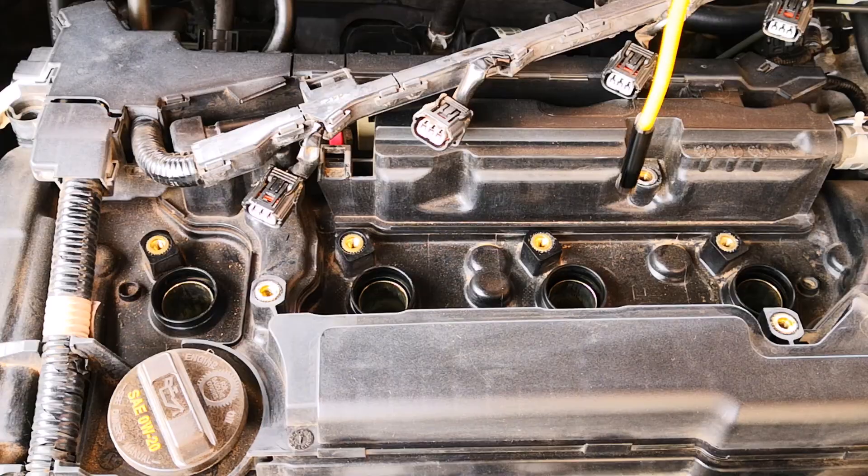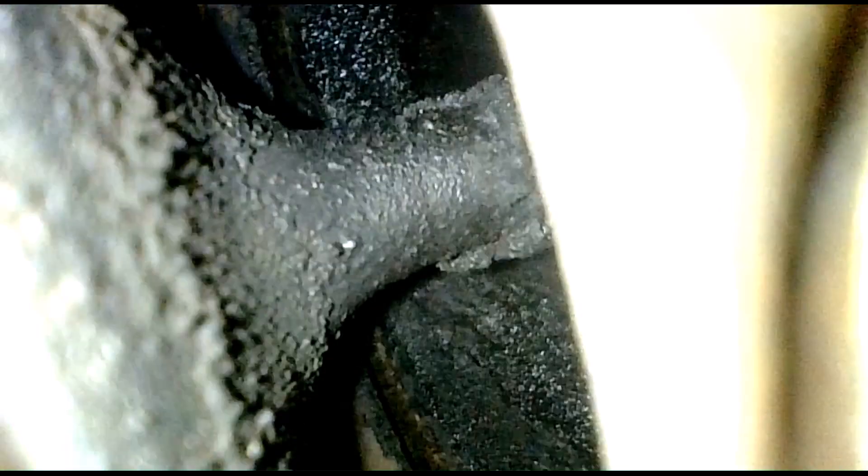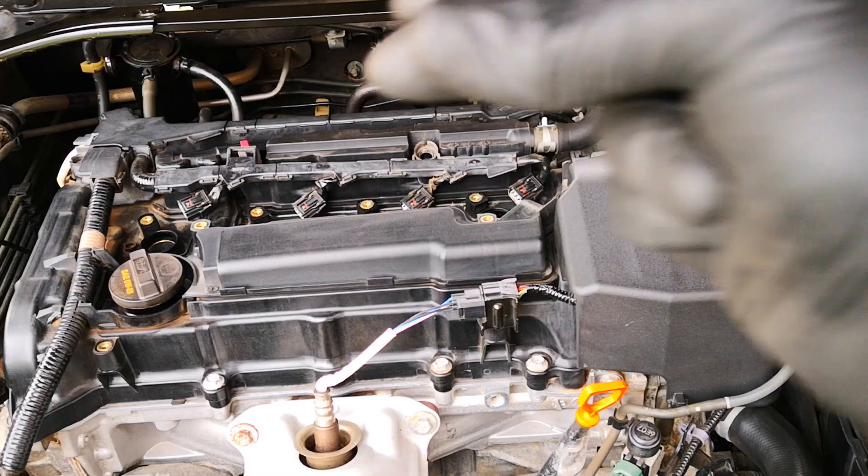Following the firing order of this engine, I move over to cylinder three, which has the same hard carbon even though it's not as much as cylinder one. Next, cylinder four has a lot of carbon as well, but still less compared to cylinder one. The final cylinder to fire is cylinder two, and the valves in this cylinder are the cleanest compared to the rest. Now we have our baseline.